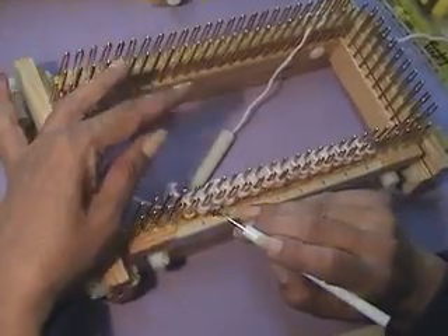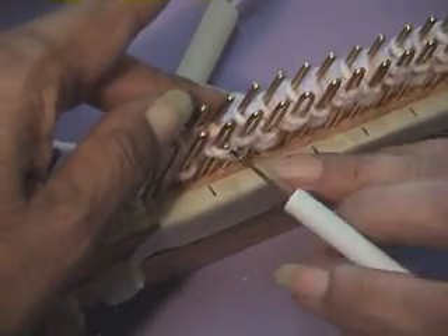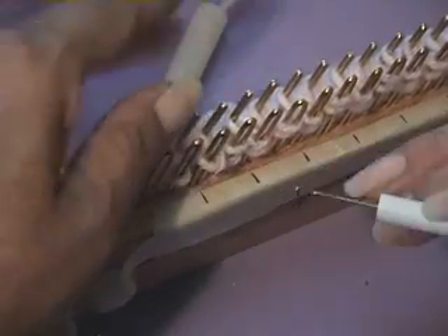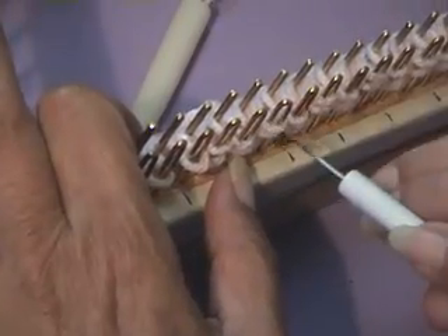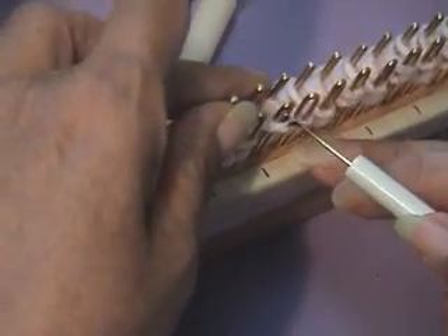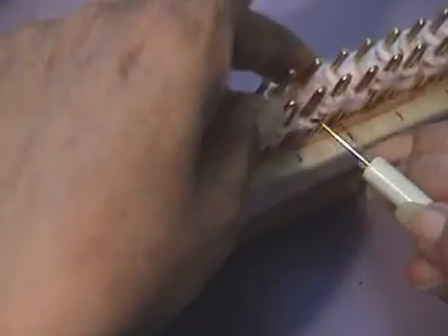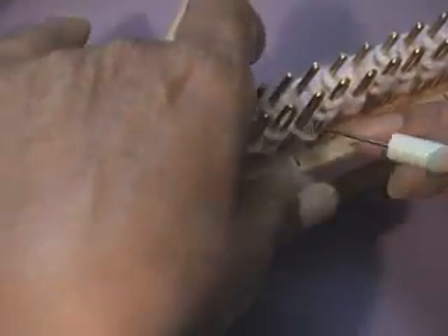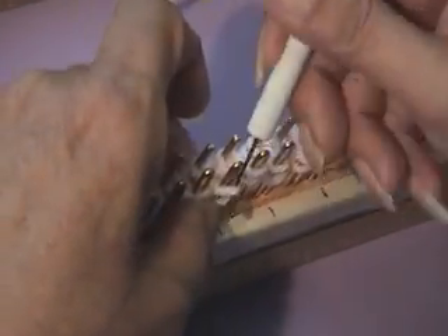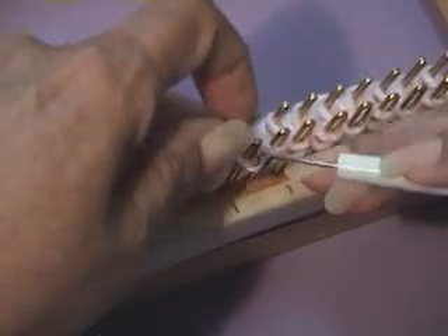I'm going to do first the purl. To do the purl, I'm going to put it with the hook facing away from me, in between the two stitches, fish the bottom one, lift up, and put back into the peg. Again, put it with the hook facing away from me, fish the bottom one, lift up, and replace. Put it in between the two stitches, fish, pull, and replace on the peg. It's no twisting of the wrist at all.